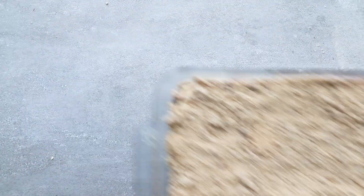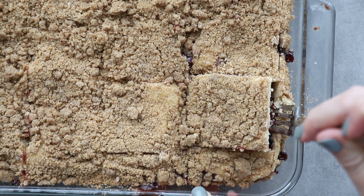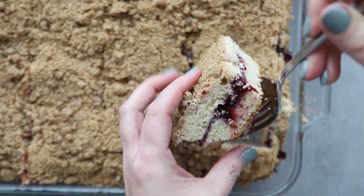This is what it looks like once it comes out. The layers are perfect, the cake is tender, and the blackberry filling is so good. And of course, you can't resist that streusel topping.